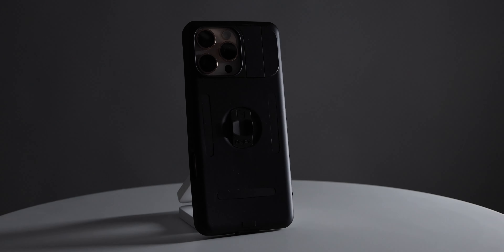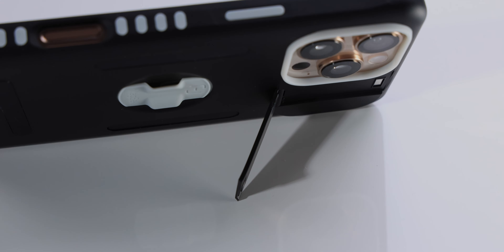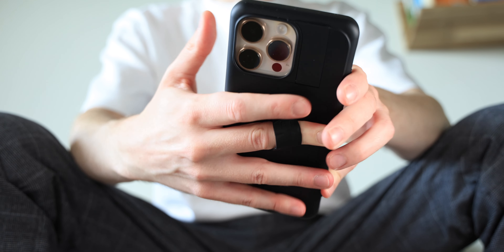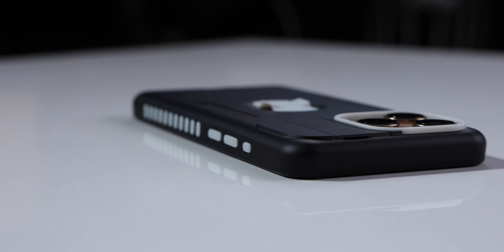The newest case from MacBag is called the Elite. This special case has a lot of features to go over: the kickstand next to the camera bump, the grip on the back blade, the added side grip so the case feels grippier, the customizable buttons, and the telescopic magnets which have a three times stronger hold — and even a pinky cushion.